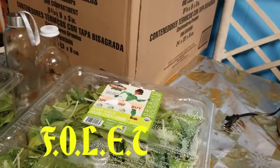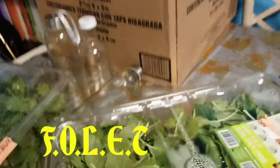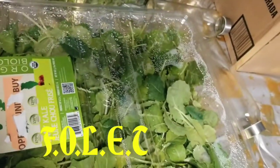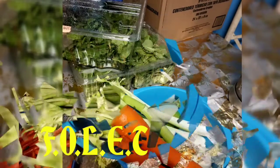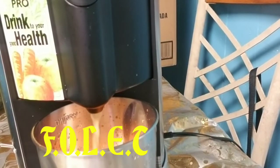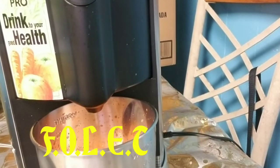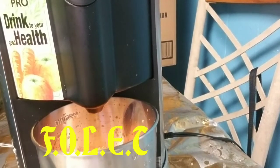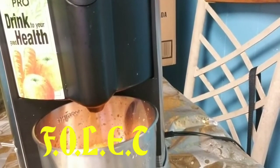I'm going to be using baby spinach, carrots, celery, green apple, and some lemon. As you can see I'm using the carrots right now, and then I'll be using the celery, the green apple, and some lemon.